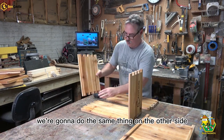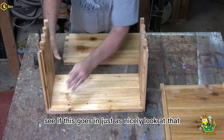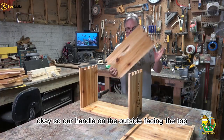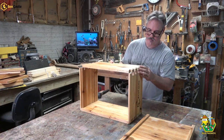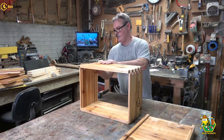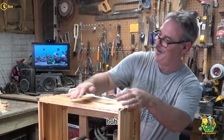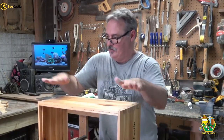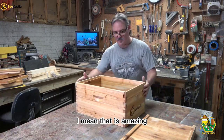Make sure the top is aligned with the top. We are going to do the same thing on the other side. Let's see if this goes in just as nicely — look at that. Our handle on the outside facing the top. We are going to line it up. Look at that. That is amazing.